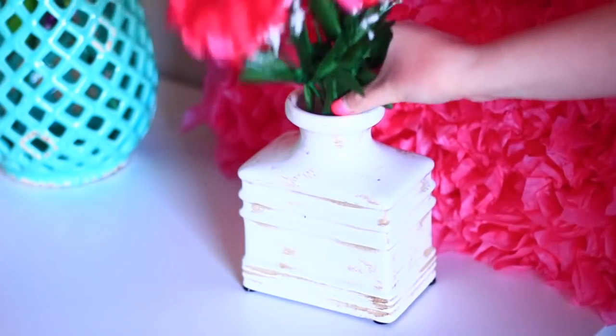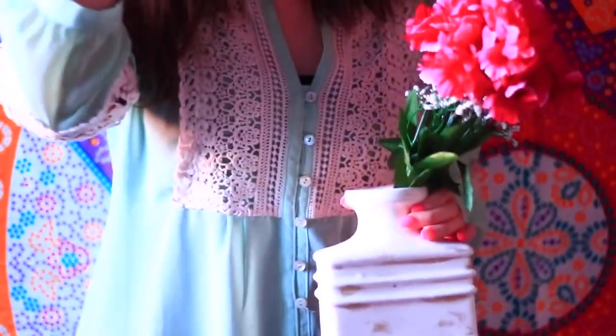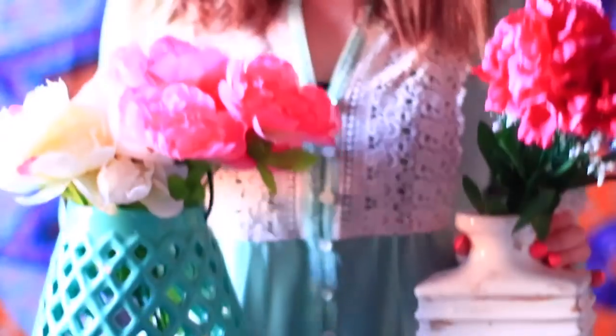This next one is pretty basic but it's just adding some fake flowers into some pretty vases. Honestly you guys, these turned out so cute. I was always against fake flowers but I just feel like it adds so much color to my apartment.